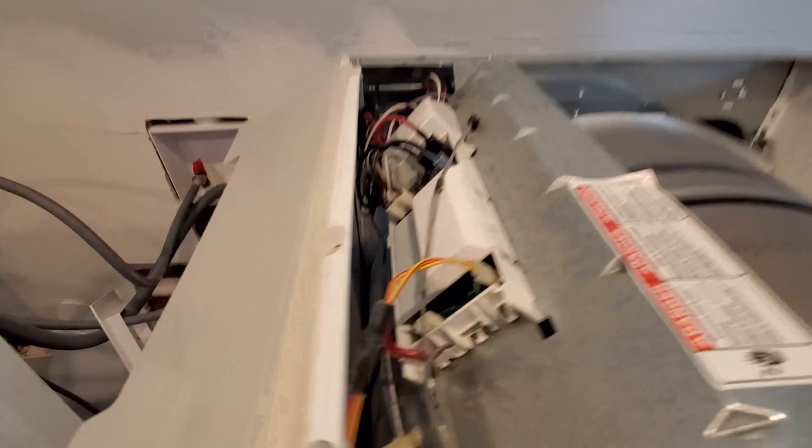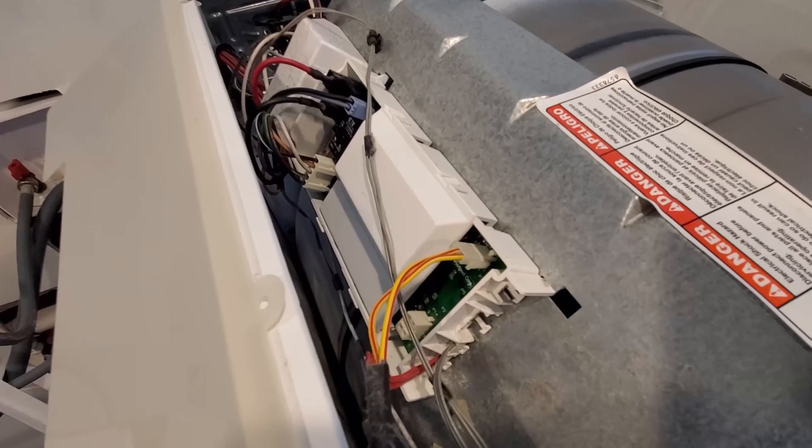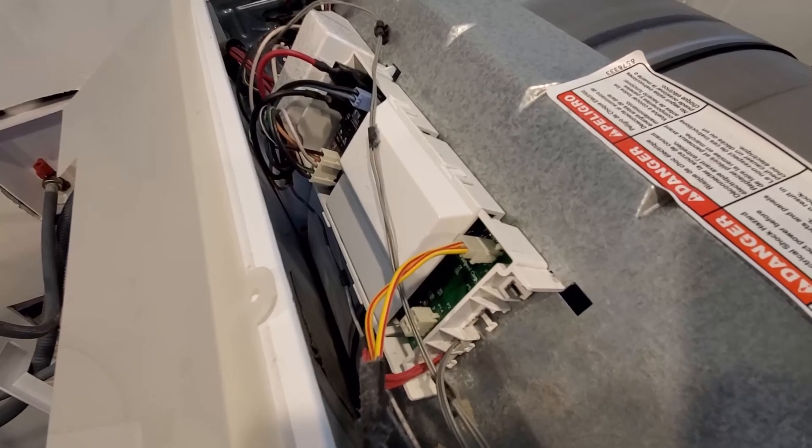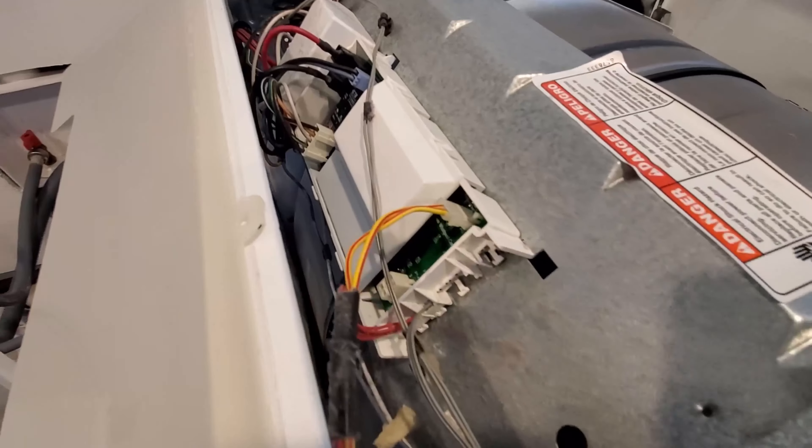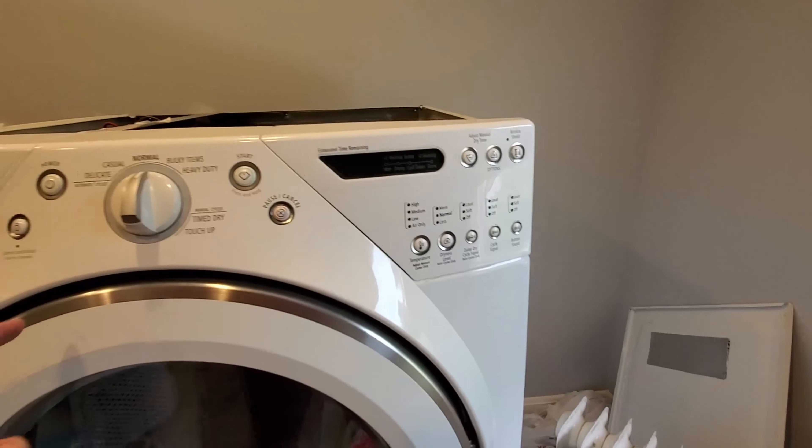So we put everything back — all the cables in the right spot. That one down there was empty; I reviewed the photo I took before. These are the only two that were specific, the red and the black. I'll make sure they're going to go in the right spot.